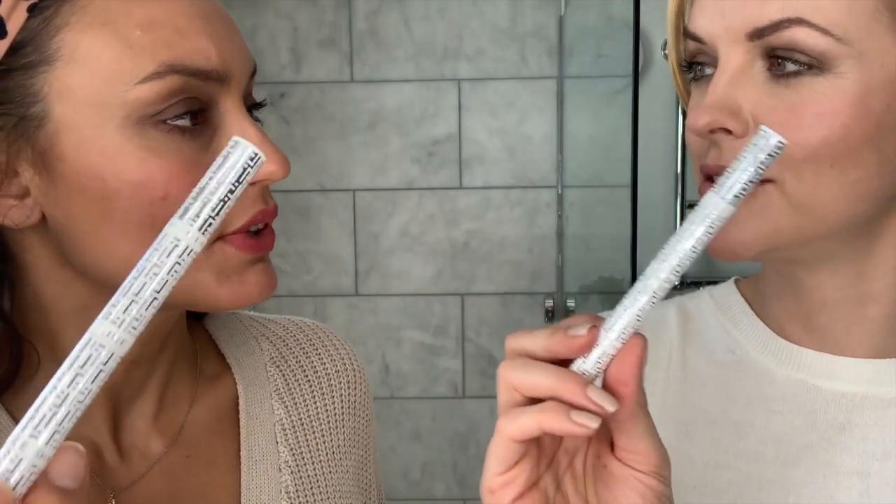Very clever — pop it in your handbag, takes up no room, really lightweight. You just need that, your stack, and your fingers — good to go, that's it. Nothing else needed. So we're going to show you how we've created these two looks. We've used every single brush on here!